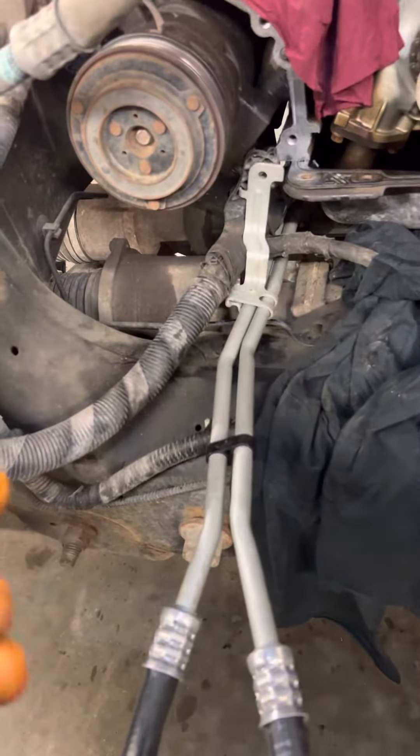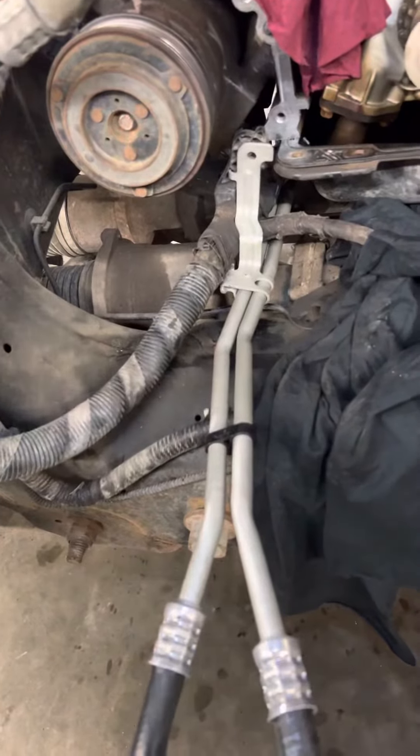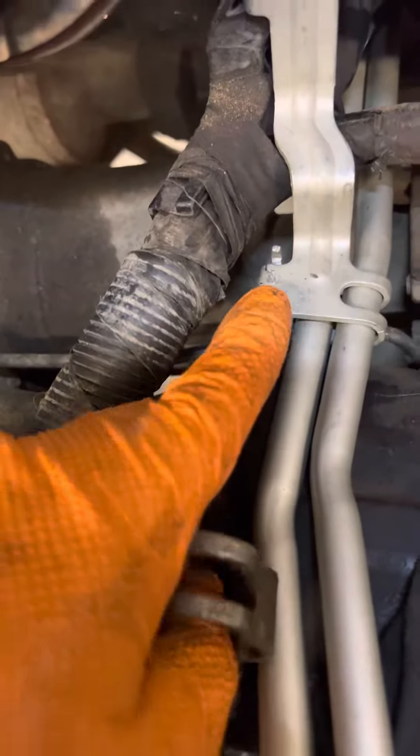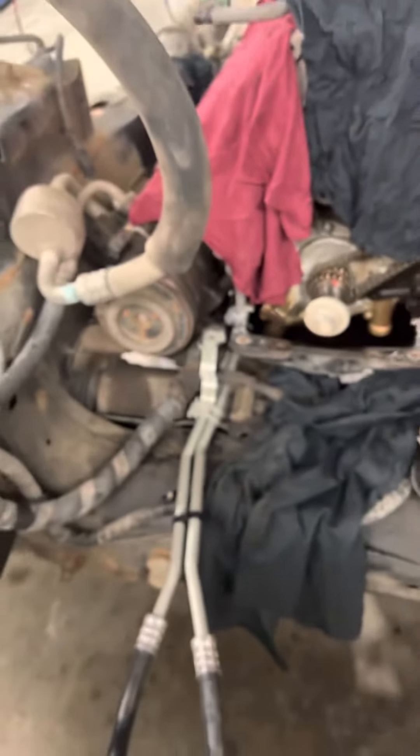You got to wiggle them a little bit, but when you're putting them back in, you can feed it through easily — there's no issue. And then when you got it in place, you just put the clamp back up, squeeze it together, and roll these little pins over. A lot easier than dropping that front diff.